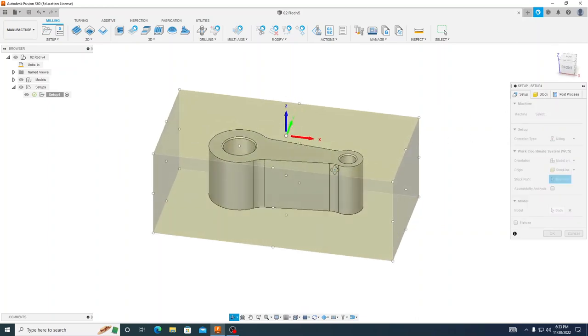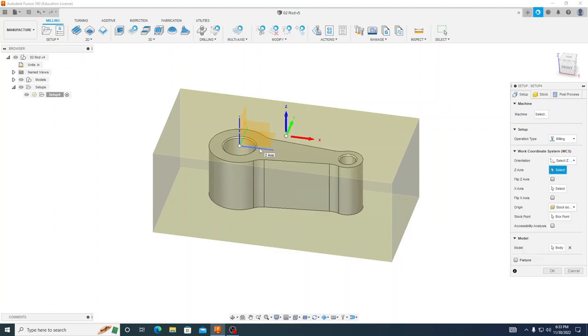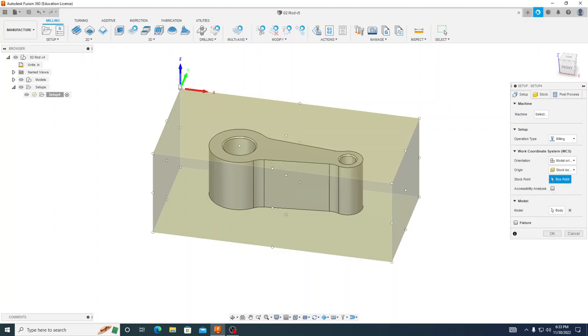We'll go back to our setup tab. For our orientation, we can just use the model orientation — your Z going up, your Y going away from us, and X going to the right, assuming you modeled it according to the previous video. If it's a little different, you may need to select your Z-axis plane and X-axis and flip your axes accordingly. After you have it in the right orientation, select your stock box point, click right there so that when we bring in our edge finder, we can zero off that edge, the front and the top. Then hit OK.